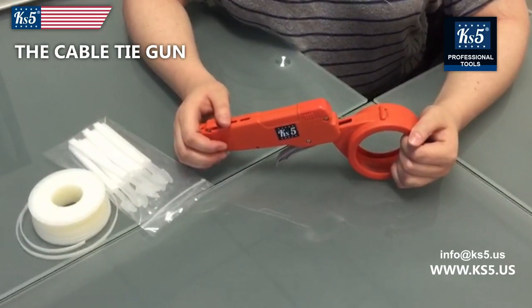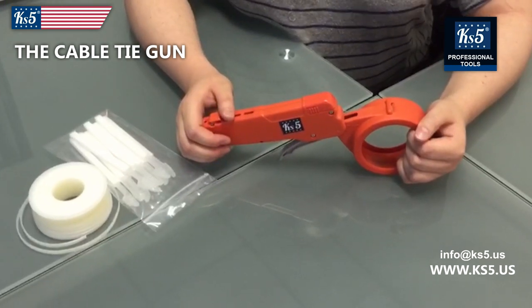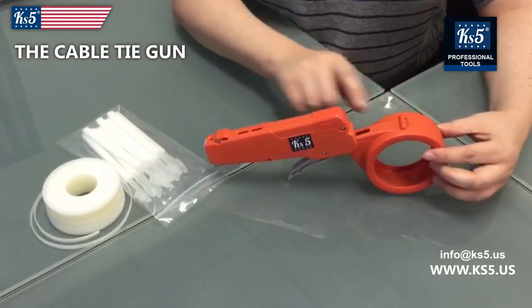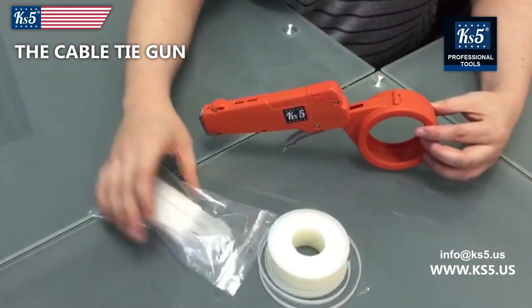To use the Kebble Tite Gun KS5 quick and easy, I would like to show you how to load it and use it. You have your gun here, your spool, and your clips.